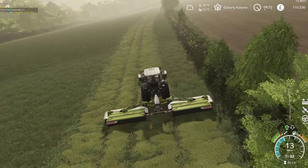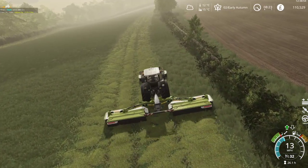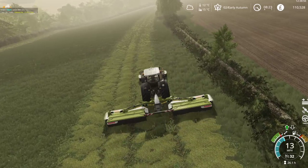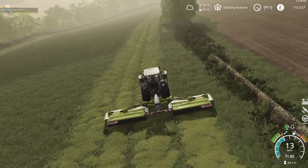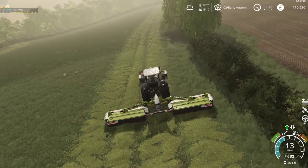I think this is going to be a better yield than last time, as we dealt with a lot of the weeds and we also managed to get this fully fertilized.